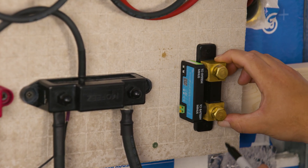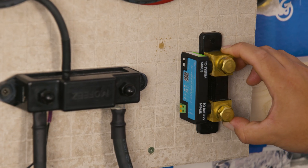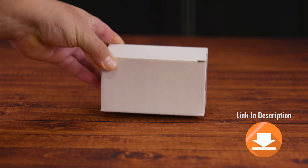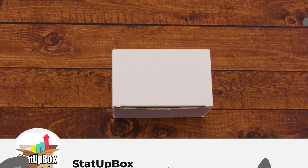In today's video, we're taking a look at how to install the Victron Energy Smart Battery Shunt — easy and simple. This is so easy anyone could do it. Everything that we use in the video, we're going to leave a link in the description. Don't forget to like the video and subscribe, as that does help us out a lot.